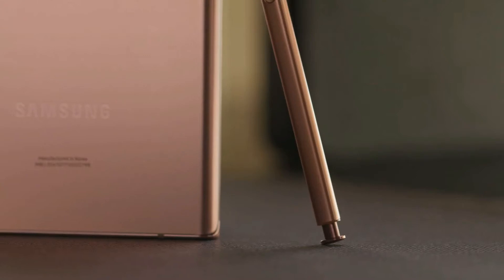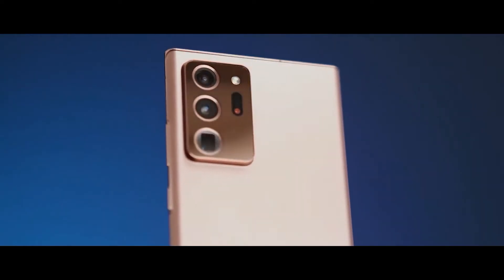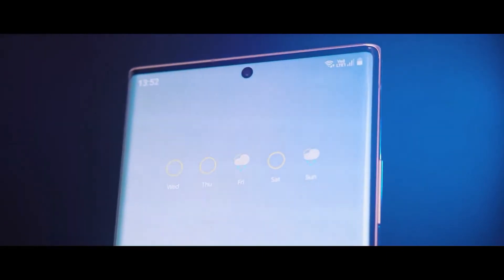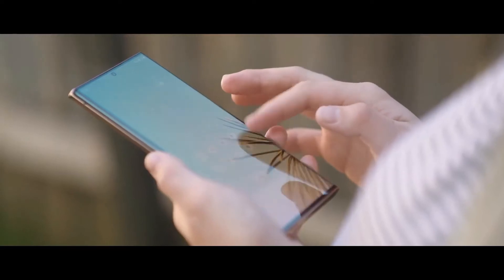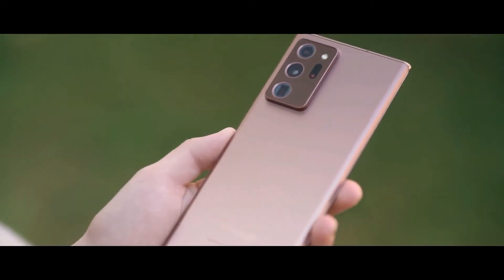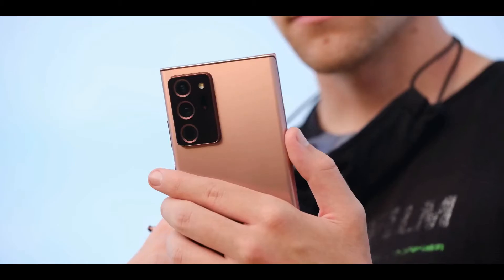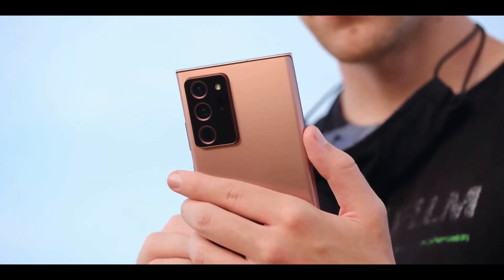The Samsung Galaxy Note 20 Ultra is the most advanced big-screen phone so far, because it's much more than a phone — it's a highly evolved note-taking device. Samsung has made its most elegant looking phone yet with the Galaxy Note 20 Ultra. The squared-off edges combined with a sophisticated mystic bronze color give this handset a distinctive character, and the finish does a good job of resisting fingerprints.